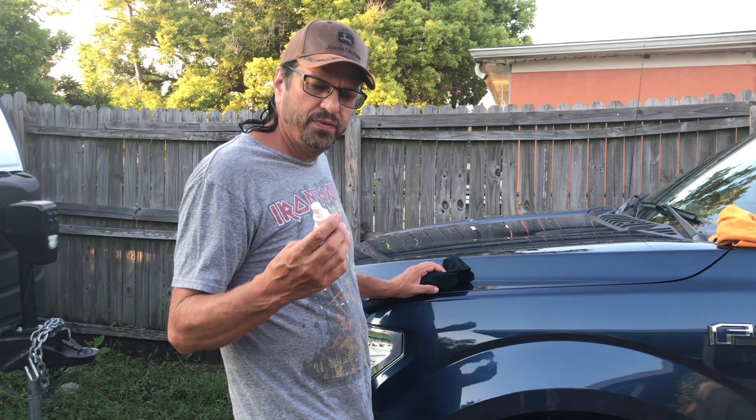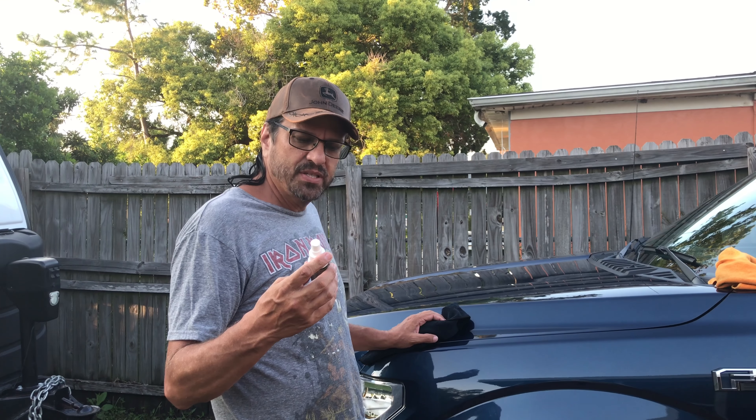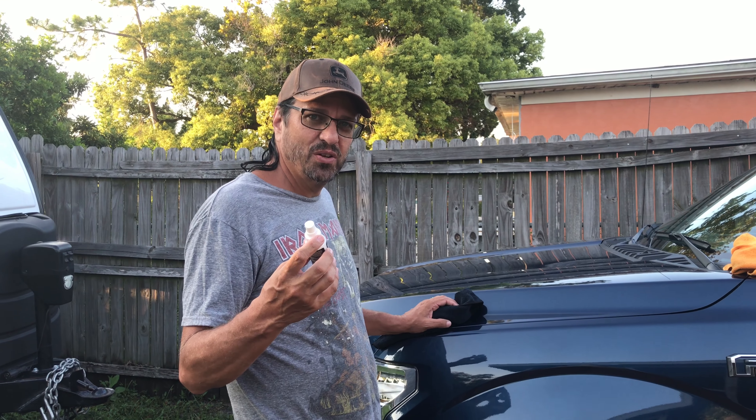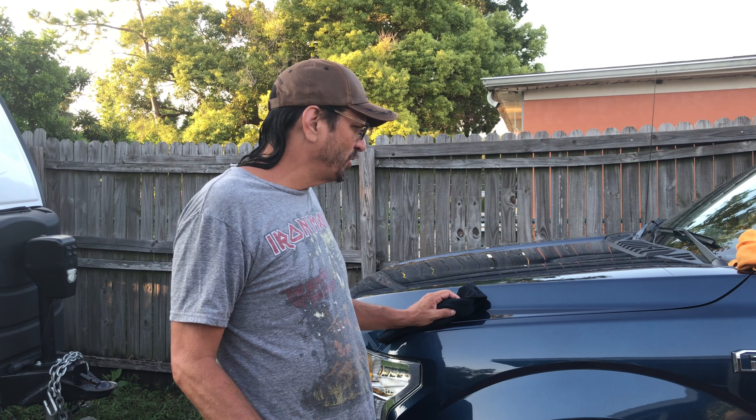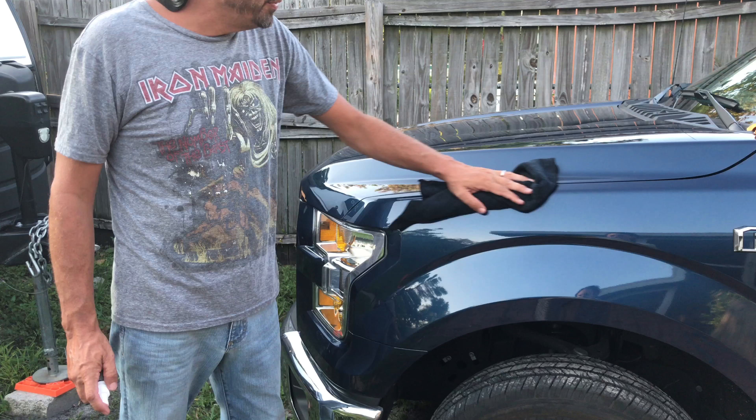I thought I would do a quick review of the Formula F11 top coat. I decided to go ahead and spend the $60 on a bottle. Supposedly it gives you good results, good shine, good protection, minimal effort.